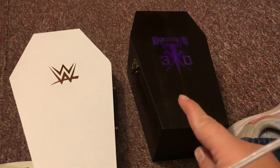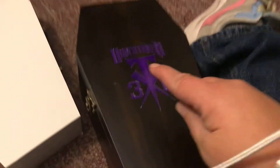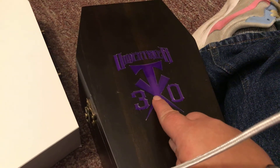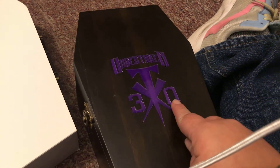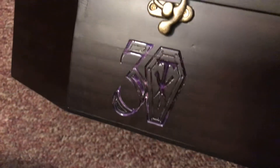We're gonna do a review on the Undertaker very limited edition Undertaker mini belt — 33 years. They only made 30 of these, so I'll show you what it's all about.